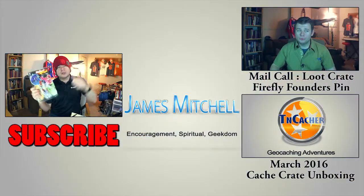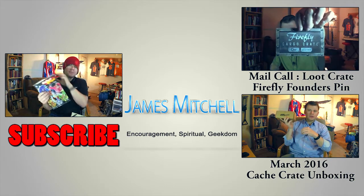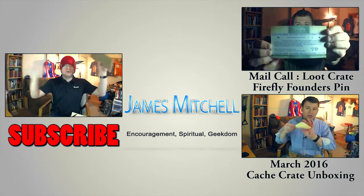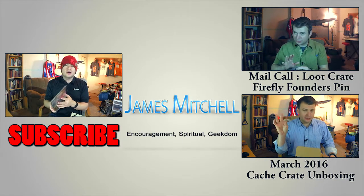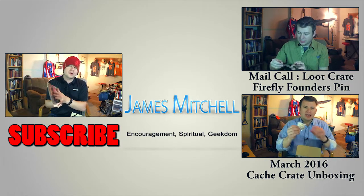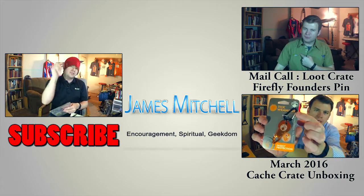As always, hit that subscribe button down below. Check out my other videos. Let me know what you think, leave some comments, come back next time. Try to release a couple videos a week. Thank you and see you soon.